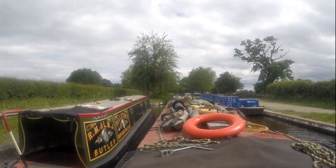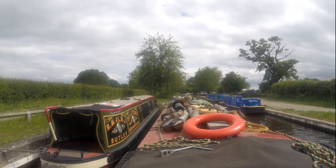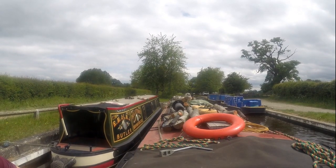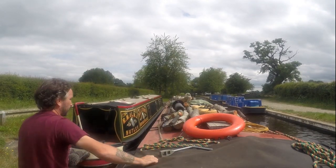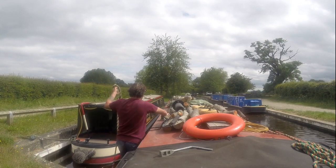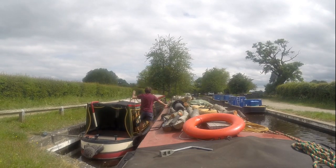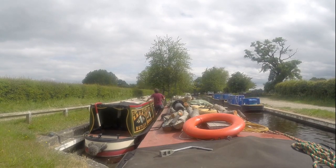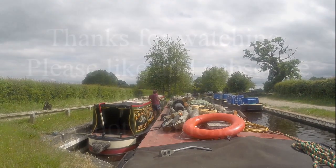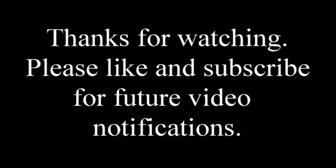Right, if I can get in there that'd be good. Okay, I'm going to park up here. I'll do this nicely — let's get on to this centre line.